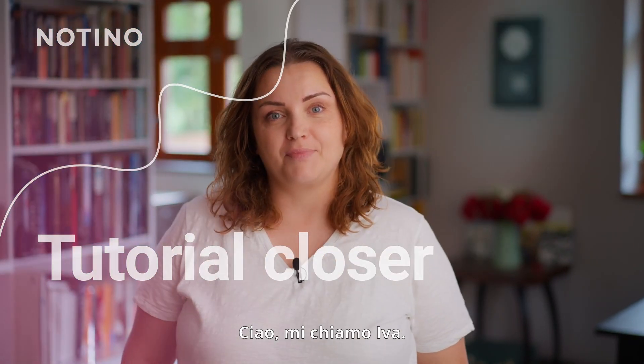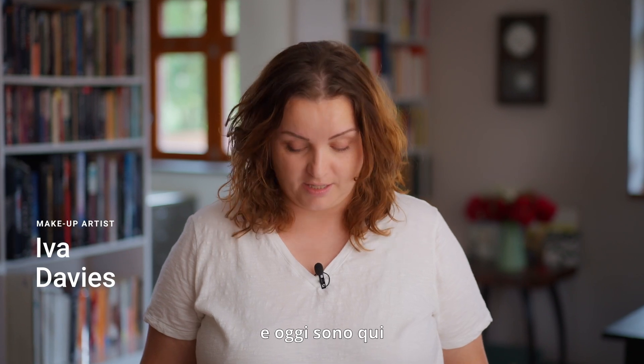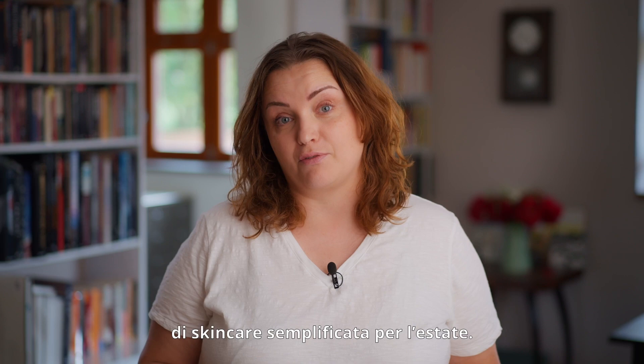Hello, my name is Eva. I'm a makeup artist and a beauty blogger and I am here today to talk to you about a simplified summer skincare routine.